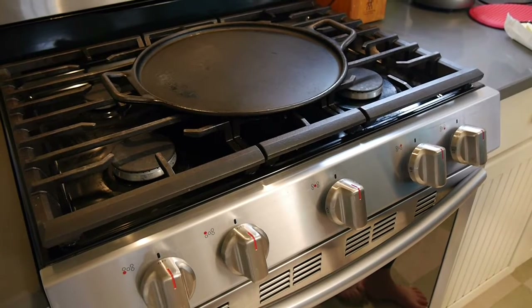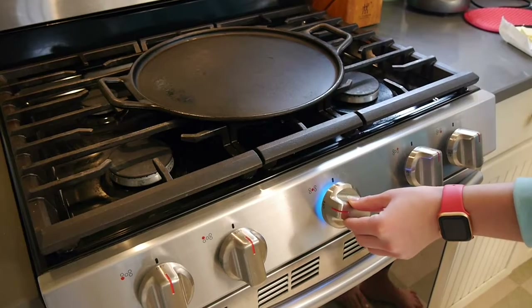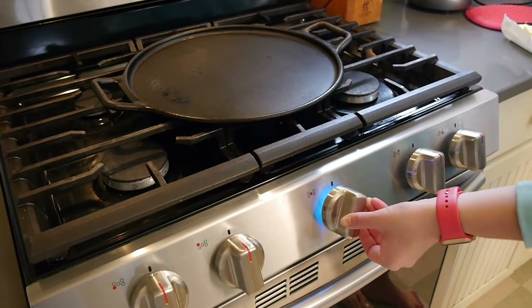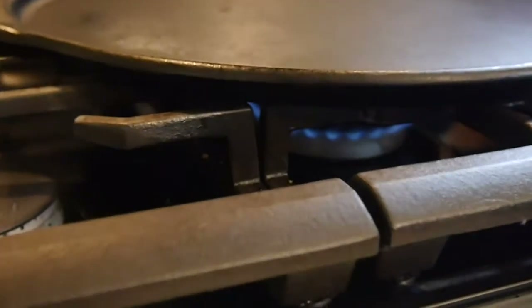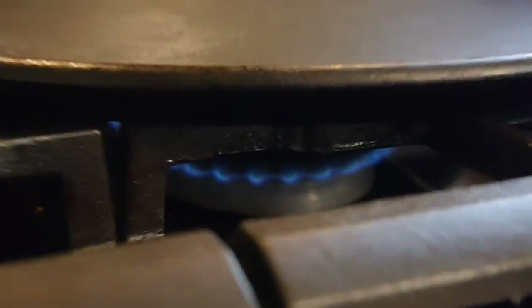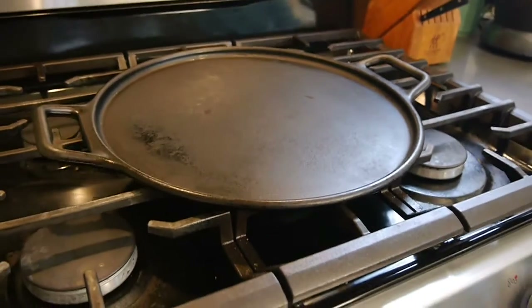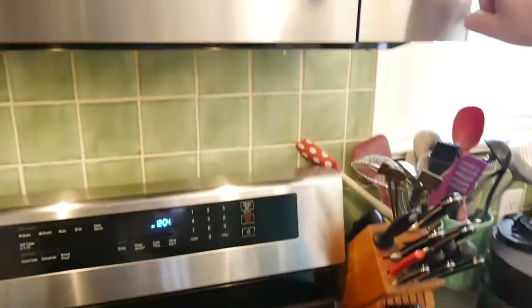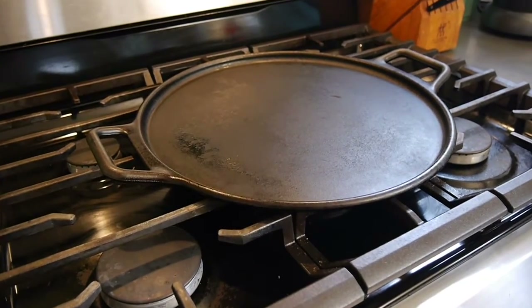Now before I dip my bread into the liquid, I'm going to start heating up my pan to medium. I'm using a large cast iron pan, but you can use whatever pan you have available to you. I am also starting the vent fan and putting it on high.